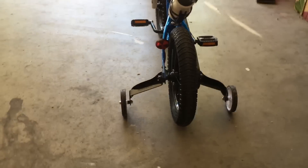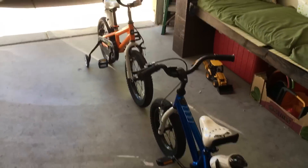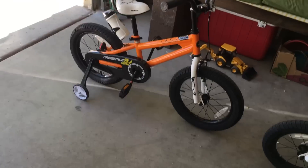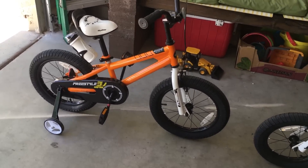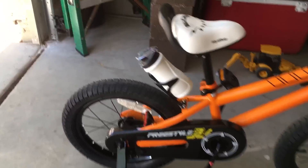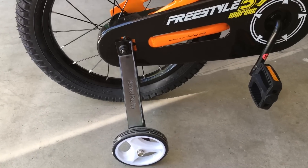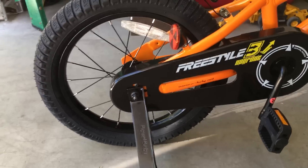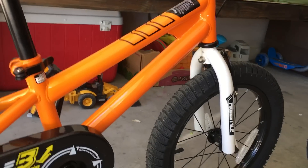It's got adjustable training wheels — currently we have them on both bikes. Our older daughter isn't the most confident bike rider, so the training wheels are on now, but you can raise them up as well. It's got a chain protector, which is nice for loose clothing. It has 'Royal Baby' printed all over, and the water bottle has 'Royal Baby' on it too. The forks say 'Freestyle' and it's got really nice grips.